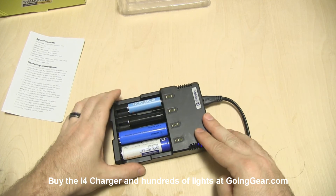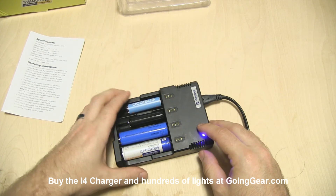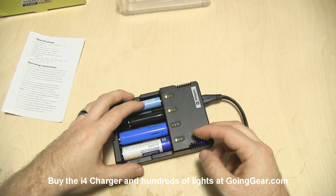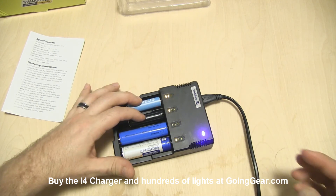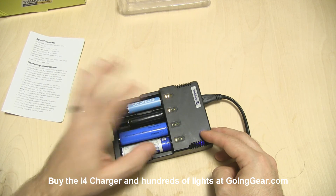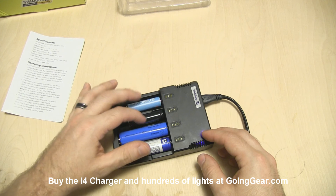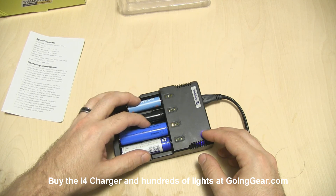That is the Sysmax IntelliCharge i4 — a really cool charger if you're in the market for one. It automatically detects the different kinds of batteries, whether 1.2 volt or 4.2 volt. Just slap them in and it'll charge them independently. If you have four batteries in there, it'll charge at 500 milliamps. If you have two batteries in there, it'll charge at one amp, so you can charge your batteries really, really quickly.